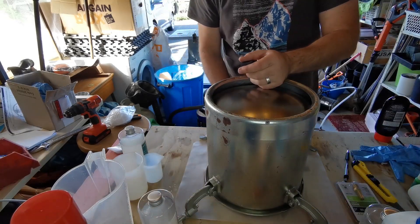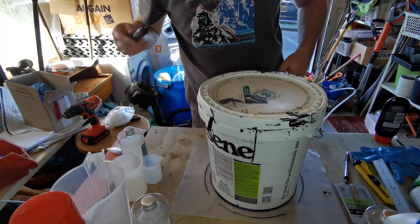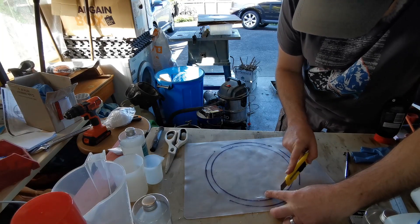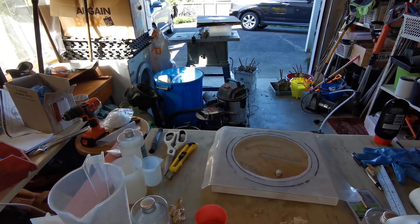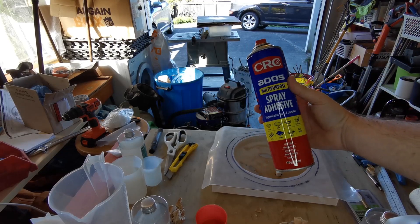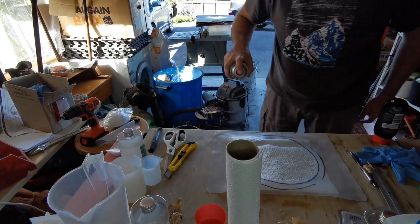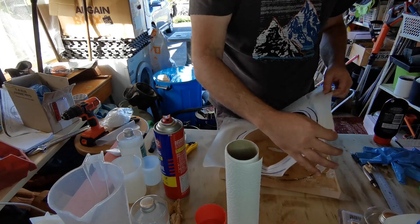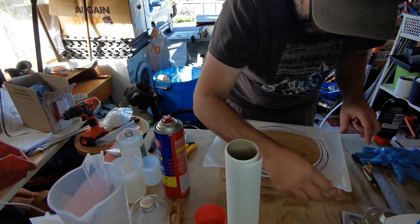Then mark out a small inner circle. I used a bucket of paint to provide a 10mm clearance — or three quarters of an inch — and used a knife to cut out that inner circle. To attach the silicone I used some adhesive spray. Spray the adhesive onto the silicone and put a paper towel underneath to catch any excess. Then press the silicone onto the acrylic, aligning it with the marked circle.